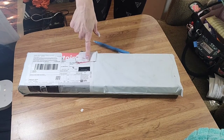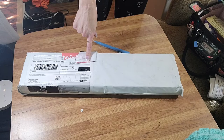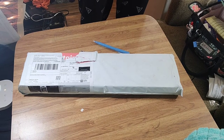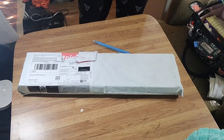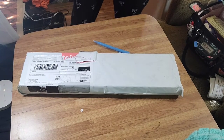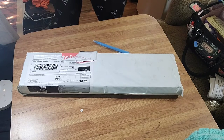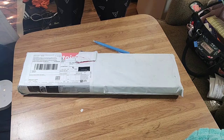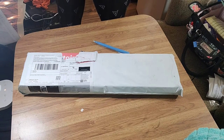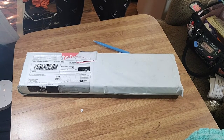I'm unboxing a diamond painting I ordered from a new company called Paint Plot Diamonds. I believe they only use public domain images, and I don't think they have any licensed artists. I didn't see any paintings that were stolen images, so hopefully not. But let's unbox this and see what Paint Plot Diamonds has for us.